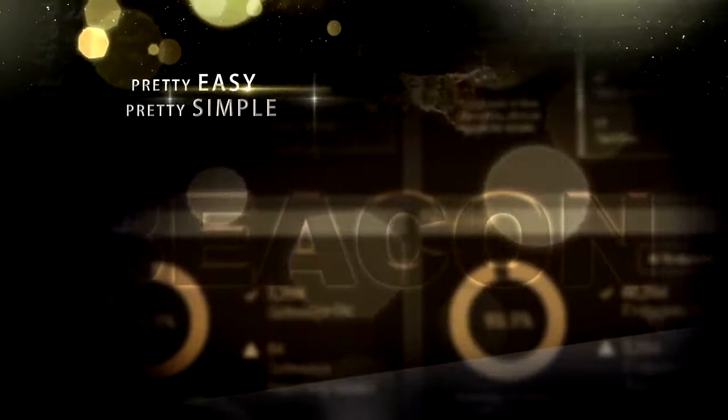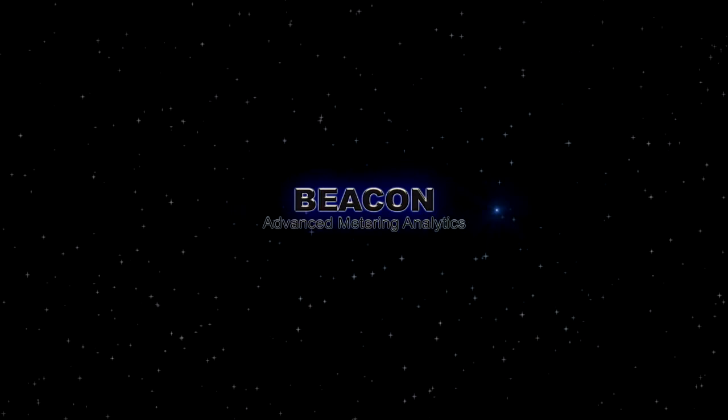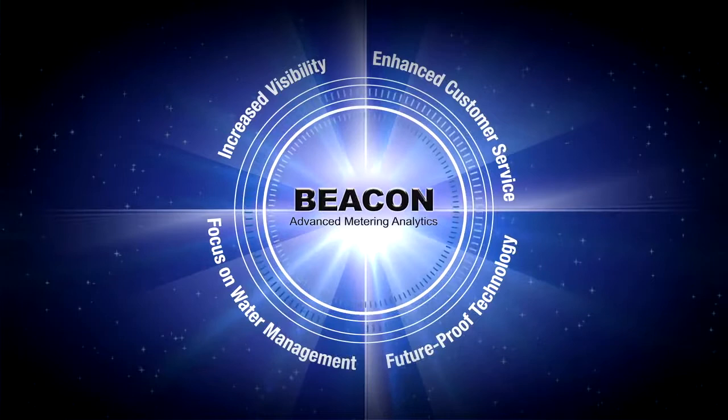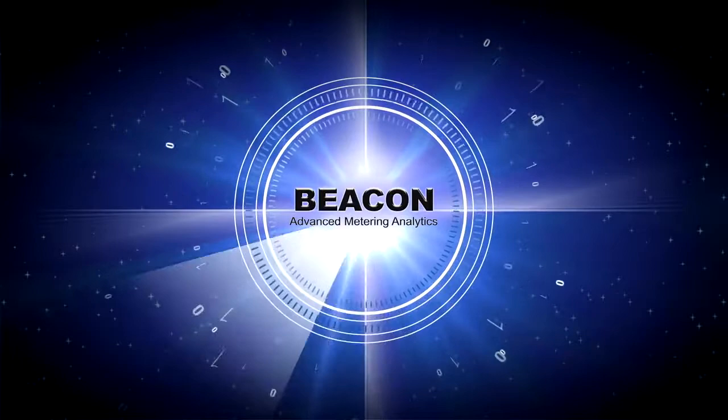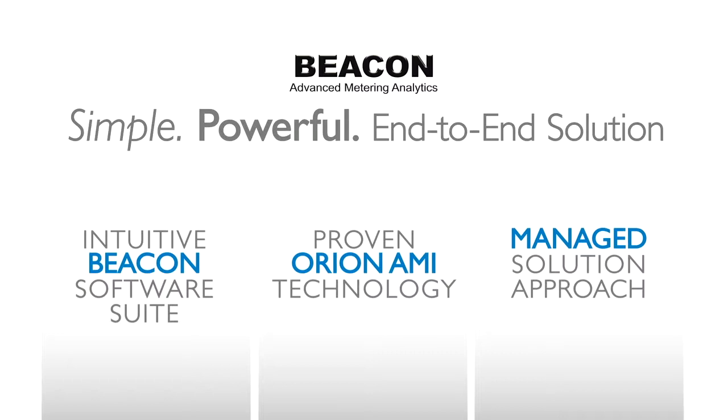Badger Meter presents Beacon Advanced Metering Analytics — clearly a better way to bring utility-optimizing information to light. Beacon Advanced Metering Analytics combines the power of an intuitive software suite, driven by Orion AMI technology, to transform meter reading data into meaningful information that optimizes your utility management. Configured specifically to meet your needs, we utilize a managed solution approach to provide a simple yet powerful end-to-end system.